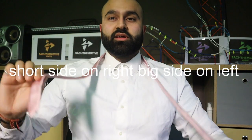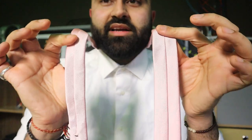What you're going to do, you're going to put the tie around your neck, the shiny side facing outwards on the outside, and then the back which looks like this on the inside. Okay?